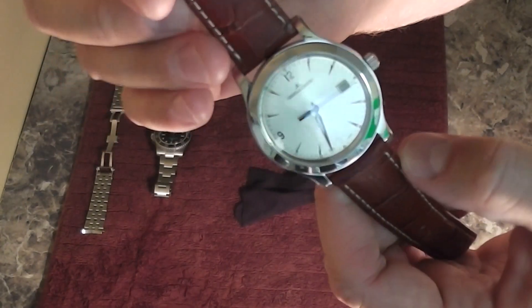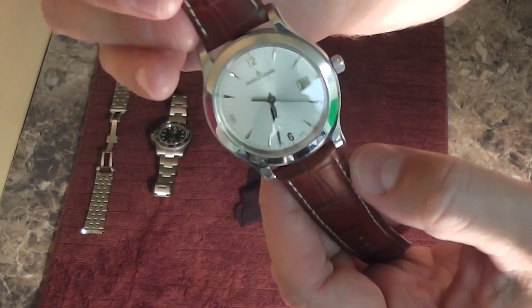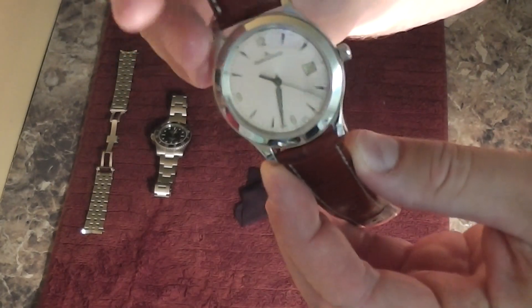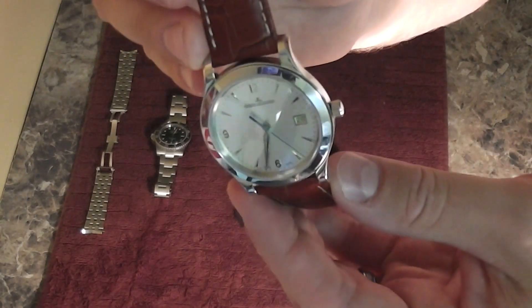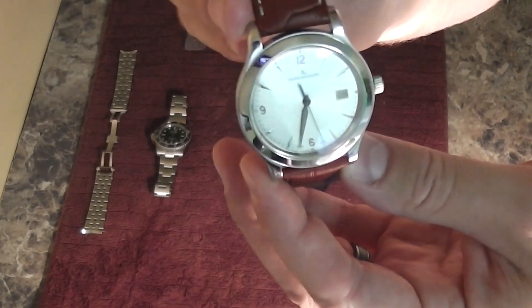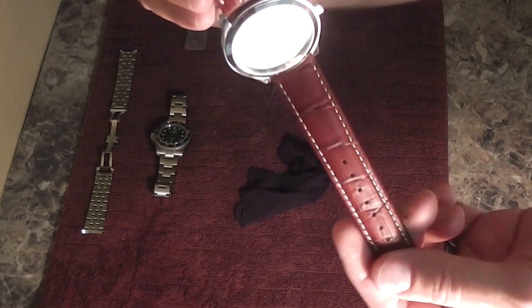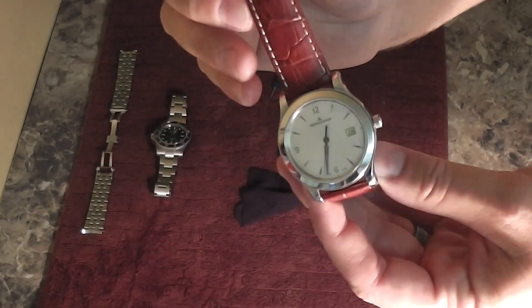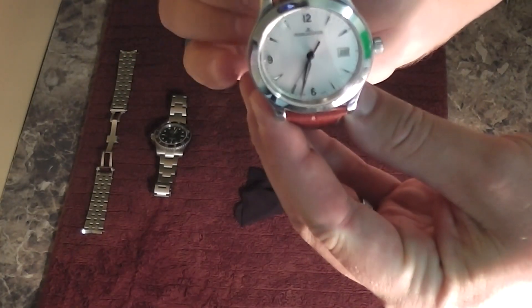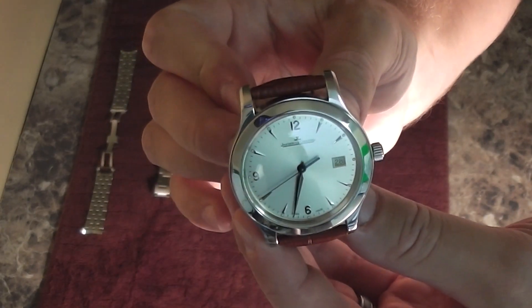So there you have it. Just thought I'd share this with fellow watch collectors. Again, this is the 40mm Jaeger-LeCoultre Master Control on this strap that I think is awesome, and this strap was cheap and looks cool. Thanks for watching — subscribe, share this video with others, and have a great day.